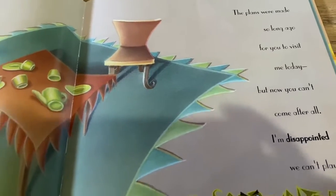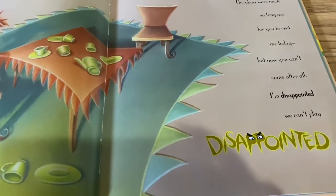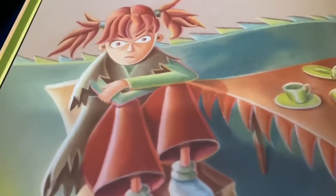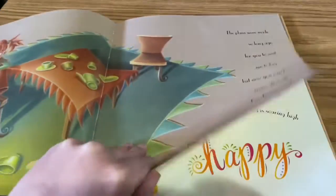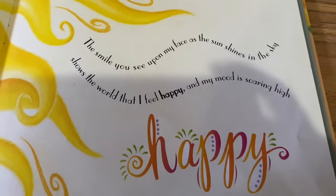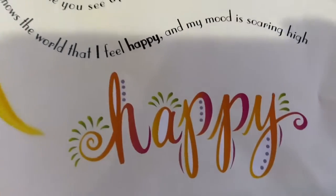The plans we made so long ago for you to visit me today, but now you can't come after all — I'm disappointed we can't play. The smiles you see upon my face as the sun shines in the sky shows the world that I'm feeling happy and my mood is soaring high. Happy.